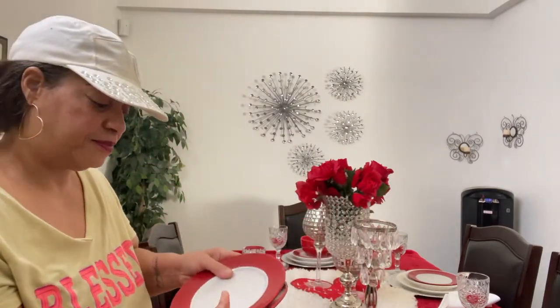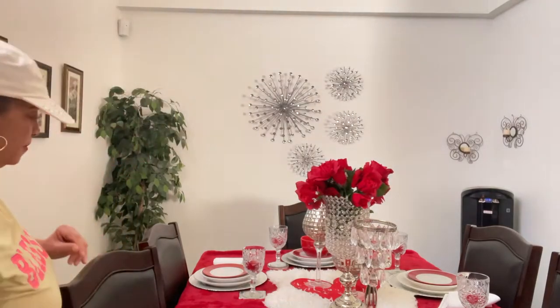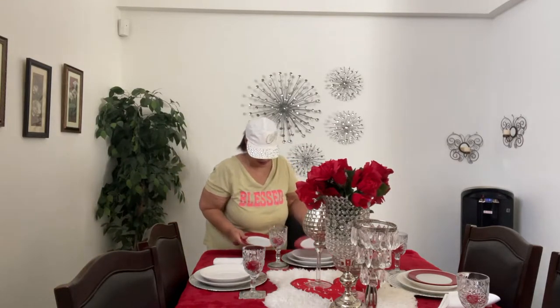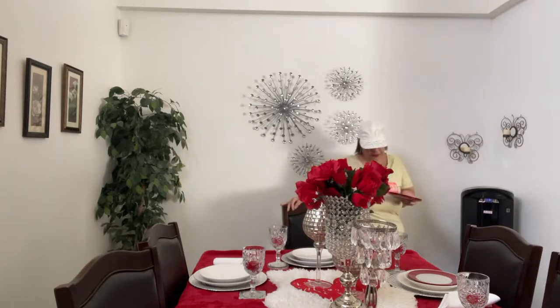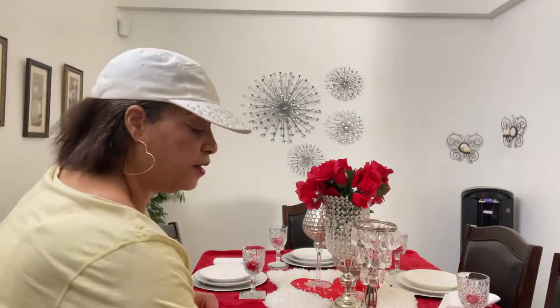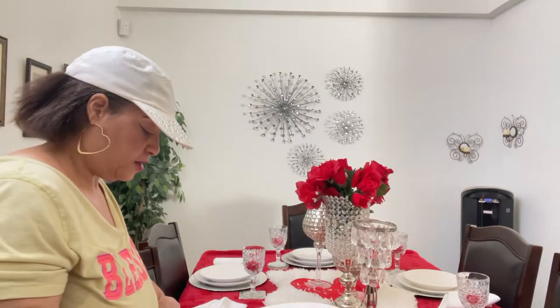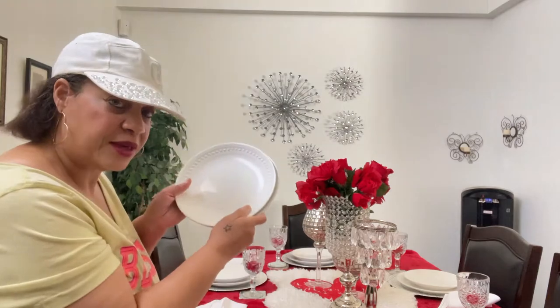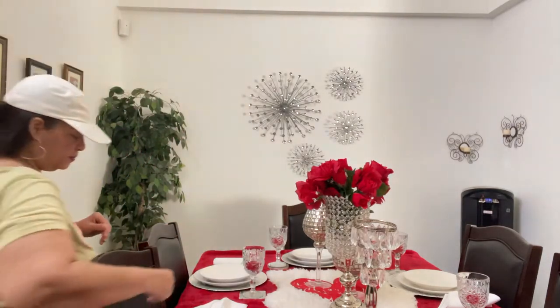The first thing I do is pick up my little salad plates. I just go ahead and pick them up, stack them, and place them down on the side. I go around the table and gather all of them. Then I start with the other smaller plates. I just make room — there's no special system, I just go according to the sizes of the plates, pick them up, and place them to the side.